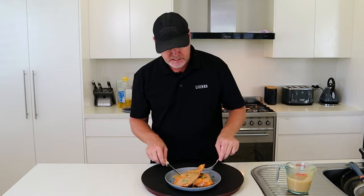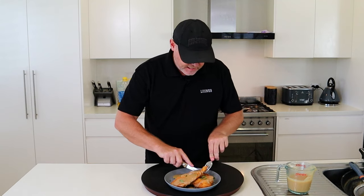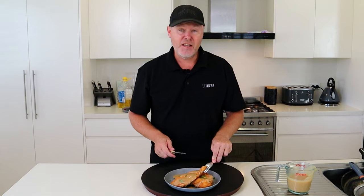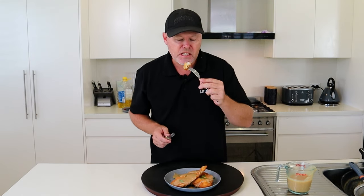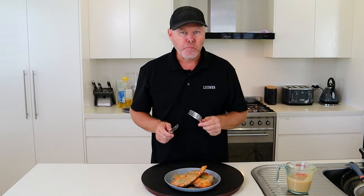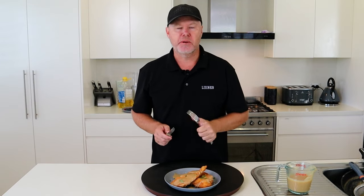Now that only leaves one more thing and that's the taste test. While I'm cutting this and about to try it, if you could do me a favour, click the like button and the subscribe button — that'd be much appreciated. Unfortunately Jesse's away on tennis. Guys, that is a recipe that you are going to love as much as we do here. All the best and we'll see you on the next one. Cheers guys.